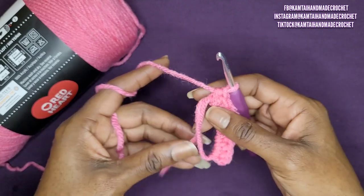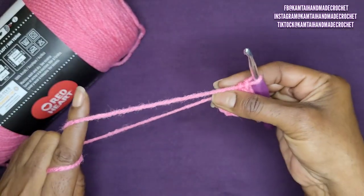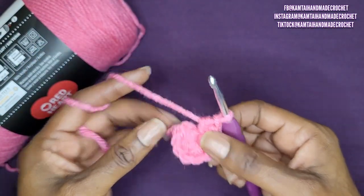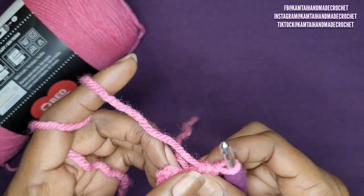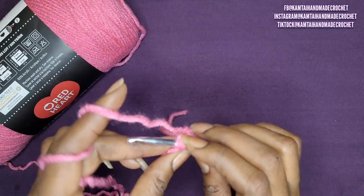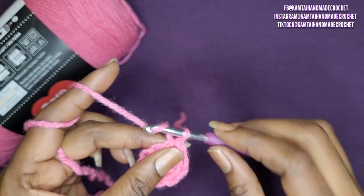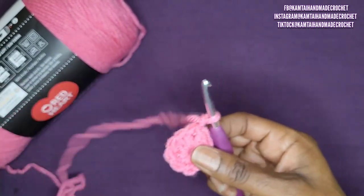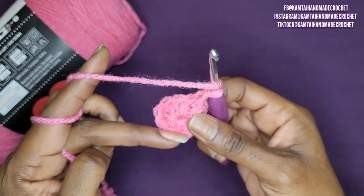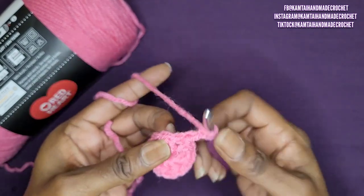Now I have my 9 half double crochets. I'm just going to pull on that tail to draw everything together and get a nice closed circle in the middle. The next thing we're going to do is slip stitch into the first half double crochet. In your first row, you should have 9 half double crochets going around. Now chain 1 and go back into that next stitch.